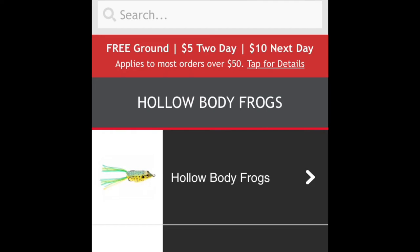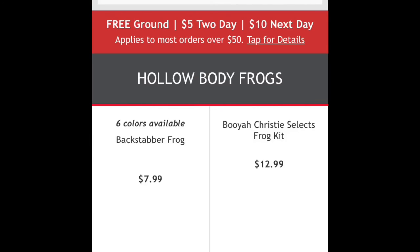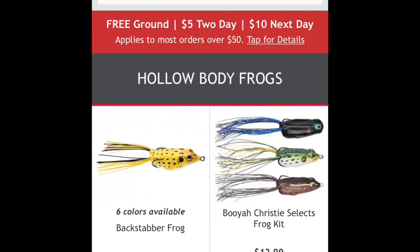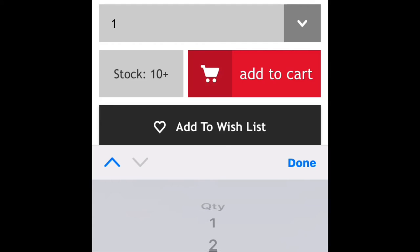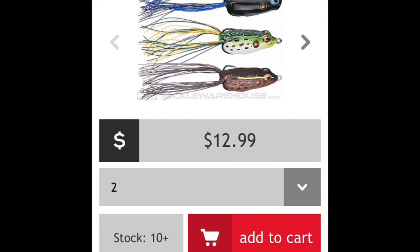Now I'm gonna go get me some hollow body frogs. I really like those — some big ol' bass just love them. So I'm gonna get the kit, the Booyah kit, comes in three. I'm gonna get two of those and yeah, there it is.